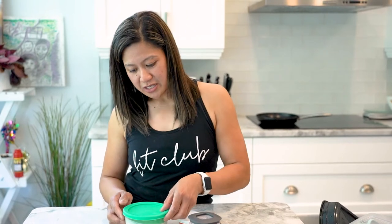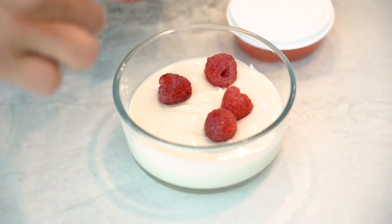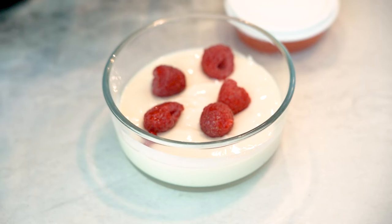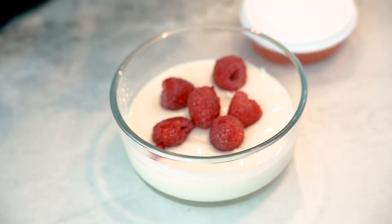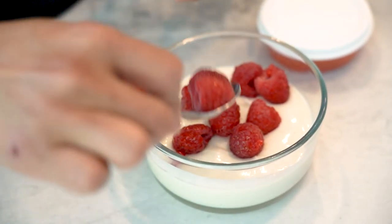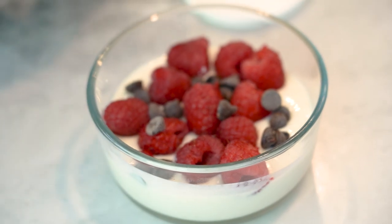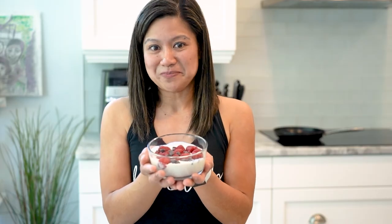For dessert, it's a little treat for me at the end of my busy day — my last meal. It's a low calorie, high protein, and high fiber dessert. I combine protein yogurt — I use the Ziggy's brand — with half a scoop of vanilla protein powder, mix it together, and top it with raspberries, which are low calorie and high fiber. Then I add some chocolate chips on top. There you have it — a little treat for myself after a busy day.